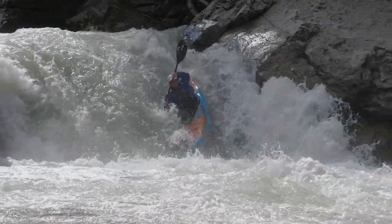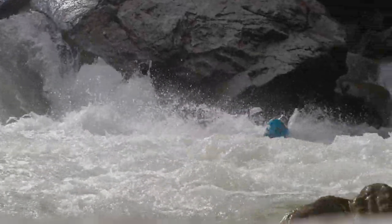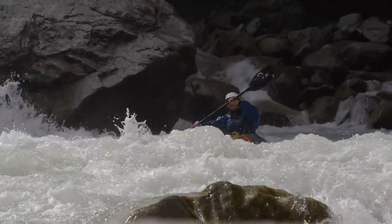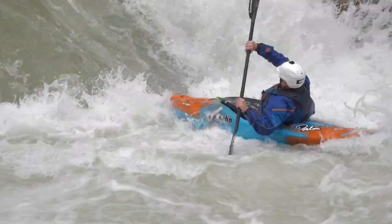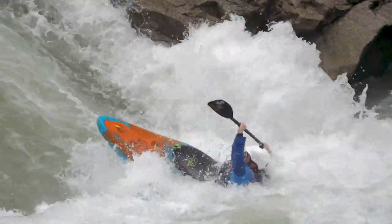Piranha brought out the Ripper and it might be my favourite kayak of all time. I can use that thing on anything from class 2 to class 5 and have a good time in it. It is an incredibly diverse kayak but it has its limitations — for example, it's not that easy to do freestyle tricks in.